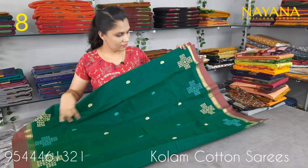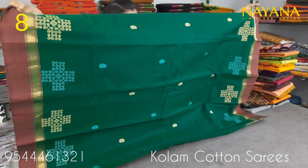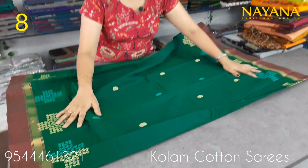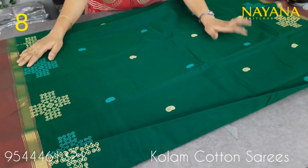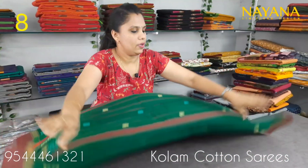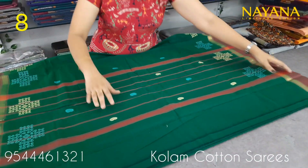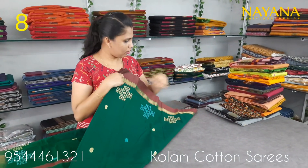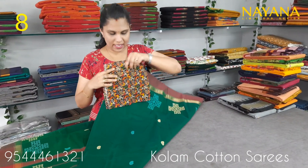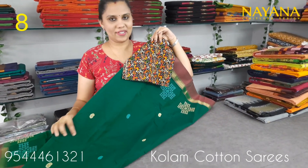The next one is green with a brownish color combination border. It has a golden zari border and a column printed design. The motifs are the same. The pattern is a column design with a contrast finish. The blouse is a column blouse in a traditional black pattern.